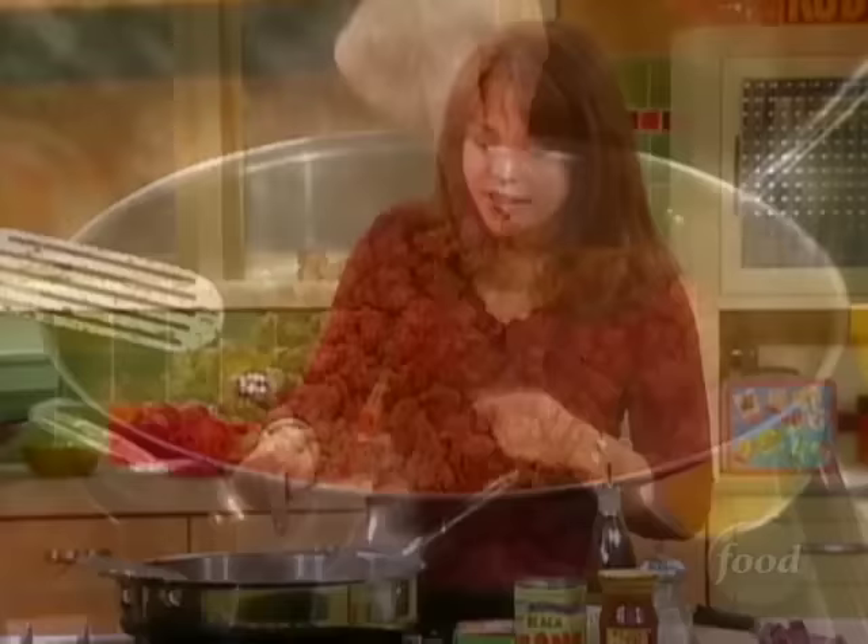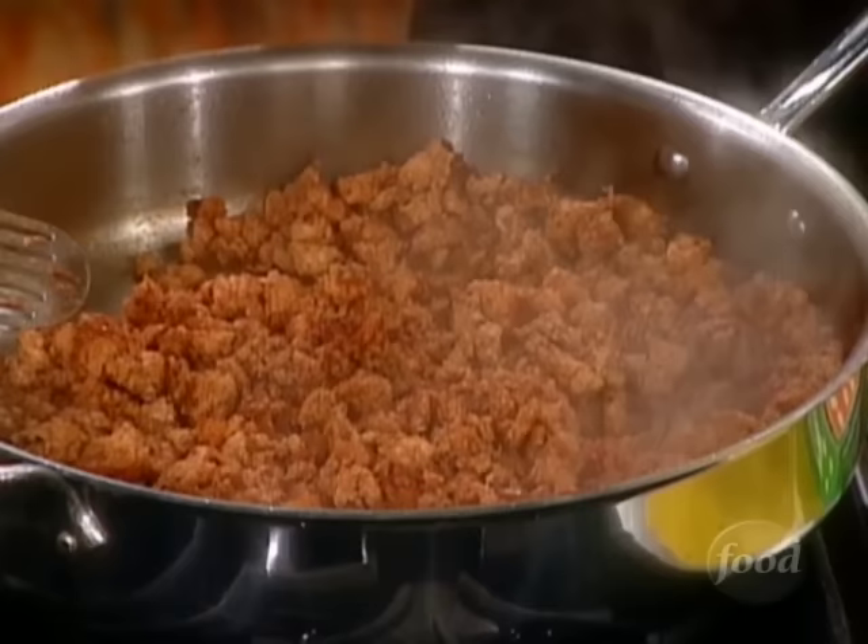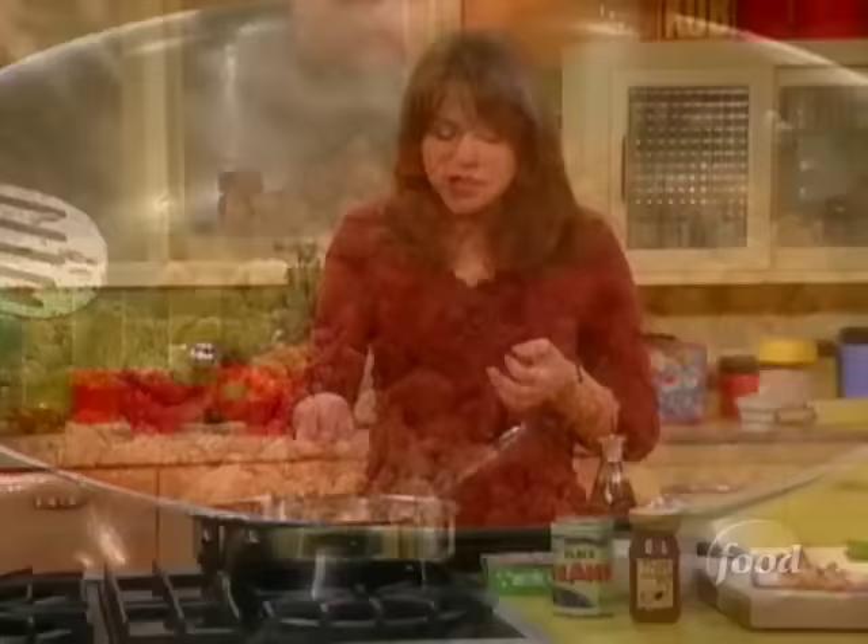I've got my chicken — about a pound and a half of ground chicken breast browning up here in just a little bit of oil. All I had to chop for this was half of one red onion. I spiced it up with some cumin for smoke and chili powder for heat, a little salt and pepper.